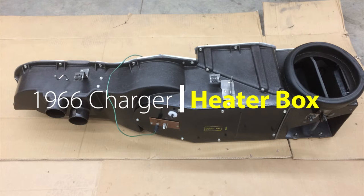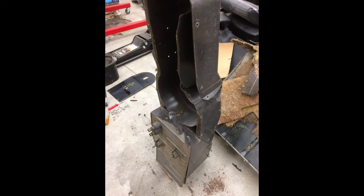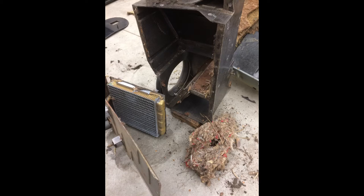My Charger's heater box was looking a bit rough, so I pulled it out and restored it. I carefully dismantled the heater box, starting with the electrical parts. When I got to the heater core, I found a big nasty mouse nest packed in with it.